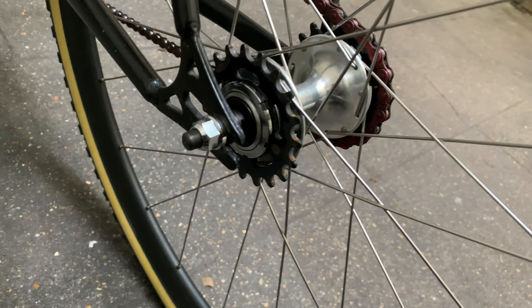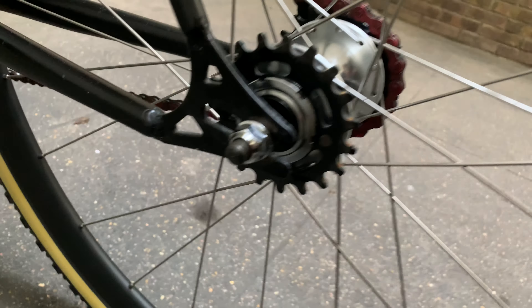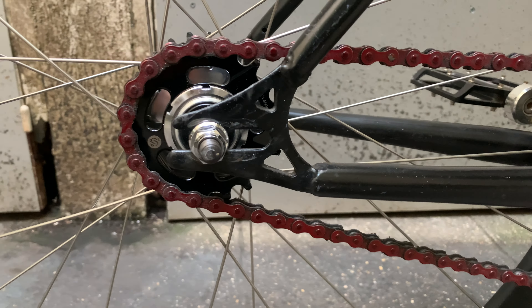In the back, it's double fixed — fixed on this side and fixed on that side. I just left the left one on because I like how it looks, even though I'm not going to use it. It's also 24 holes, same spokes.